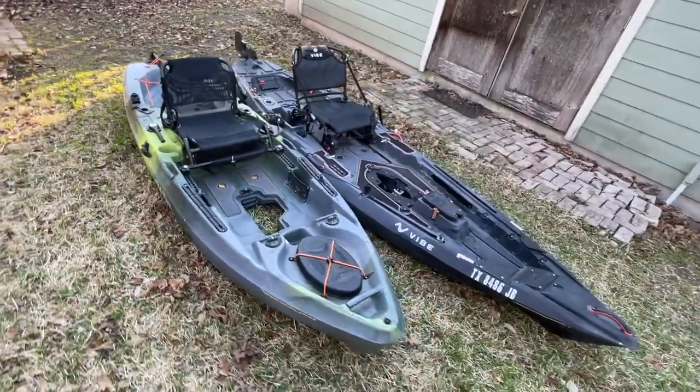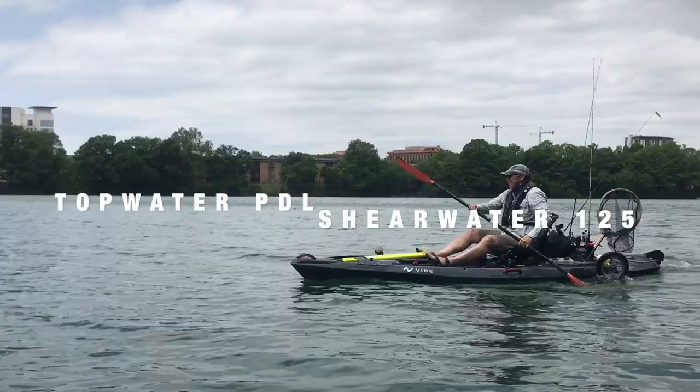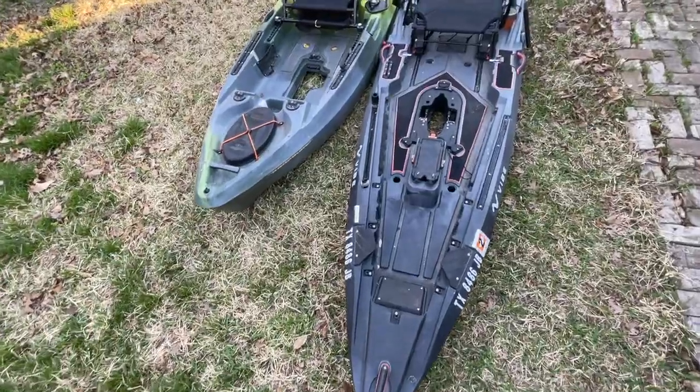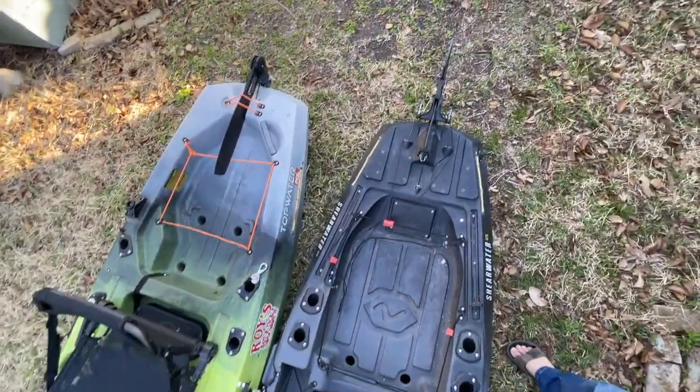Welcome back to Kayak Fishing Works. Today's video is a comparison of the Topwater PDL to the Shearwater 125. Like all kayaks they have their advantages and disadvantages, so no bashing of either boat — just opinions from my personal experience with both kayaks.